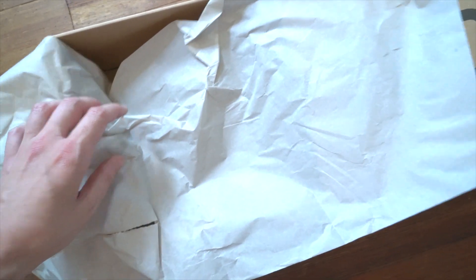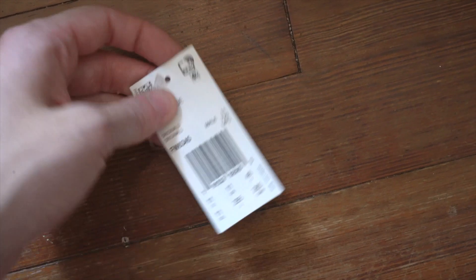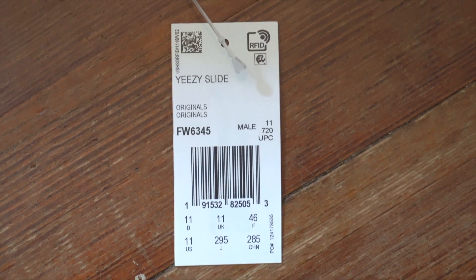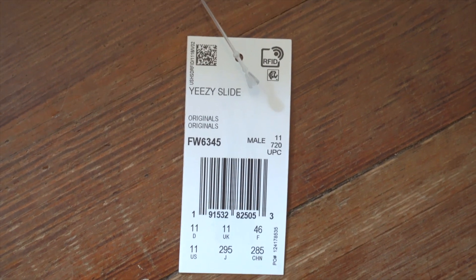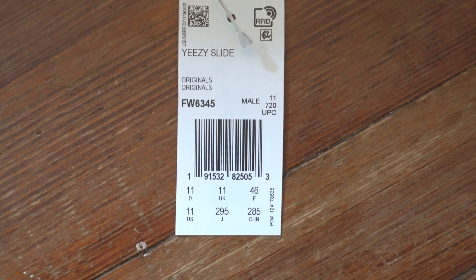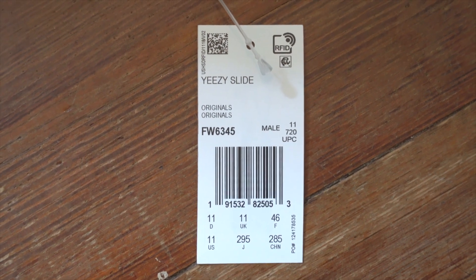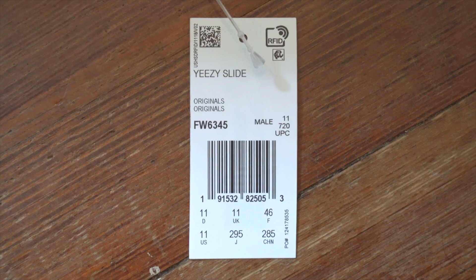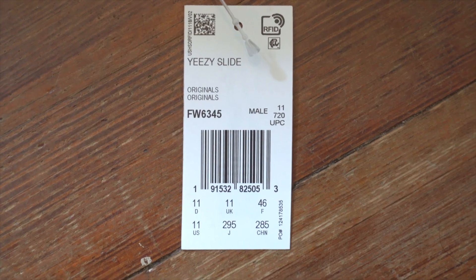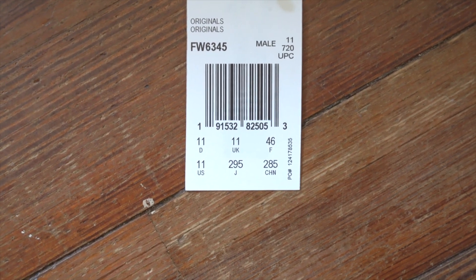Looking at the top of the box, it slides out from the left side. Inside the box is some cream stock paper, very simple. Attached to the slides you'll find a square, rectangular piece of white cardstock with a clear plastic fastener. In the top left of the tag there's a QR code, and in the top right there's an RFID symbol. Underneath it says 'YEEZY SLIDE' in all caps, not bold, then some space, then 'Originals' twice, and then the model number FW6345 — which should match the model number on the sticker on the outside of the box. Then it shows 'Male' and your size, in this case size 11.